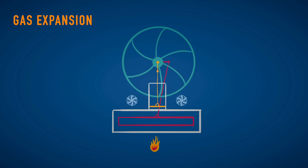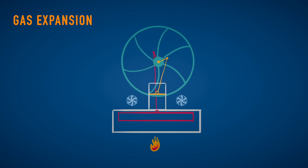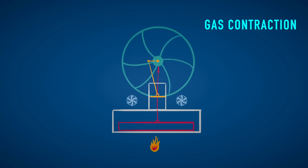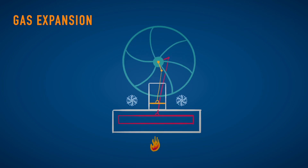So the air in the cylinder is heated, the piston goes up, the wheel turns, the displacer goes down and then the air is cooled, the piston goes down, the wheel turns and the displacer goes up, the air is heated, et cetera et cetera.